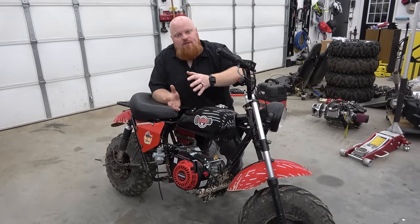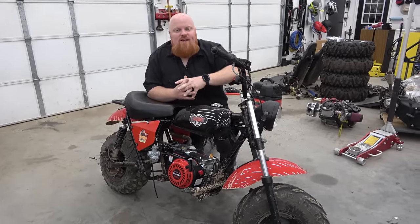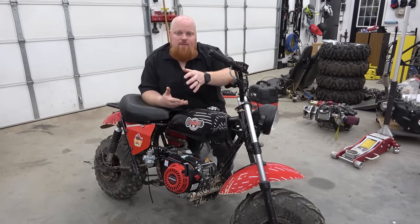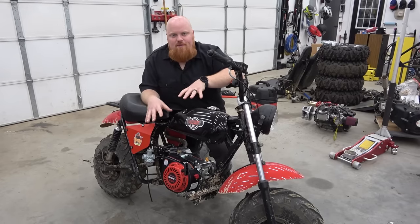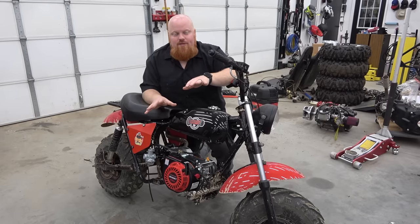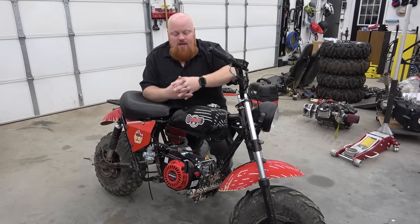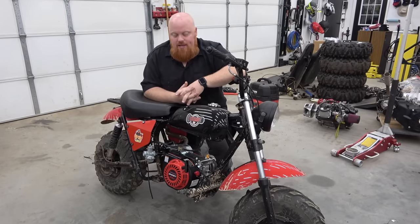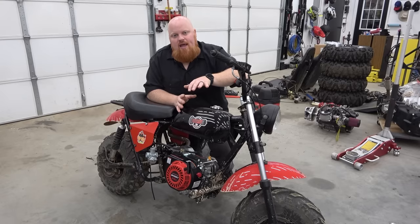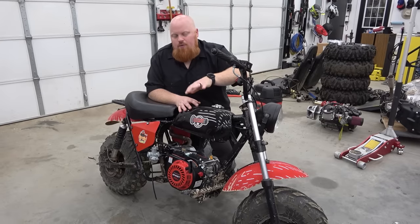All right guys, you've seen us unbox it, talk about it, and hit the rev limiter. We want to know in the comments below — what's your opinion on this engine? Would you buy this engine if you were in the market for a new engine? Once the dust settles, would you guys buy this over a 212, over a 224, over the 225? It did feel like you basically took a 212, put valve springs in it, and removed the governor. I don't think it has a super hot cam in it — a Mod 2 cam would feel a little more aggressive.